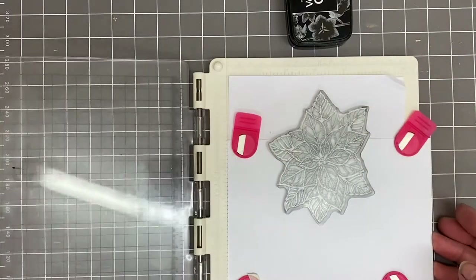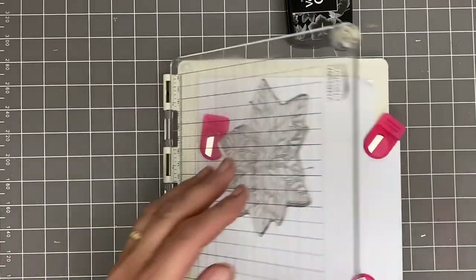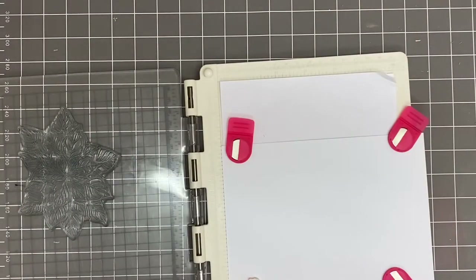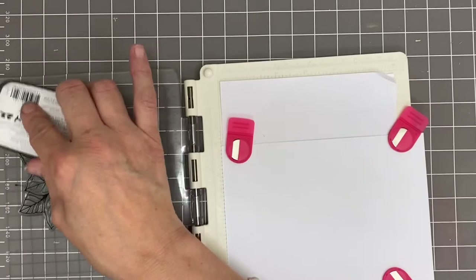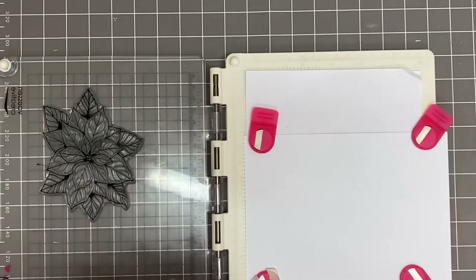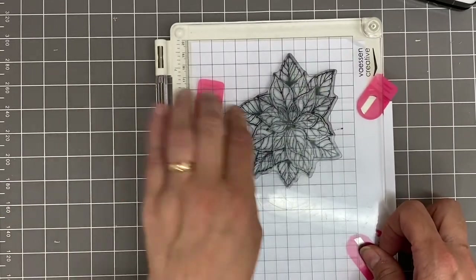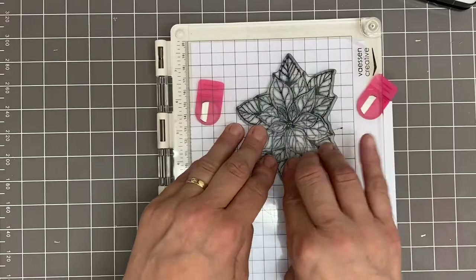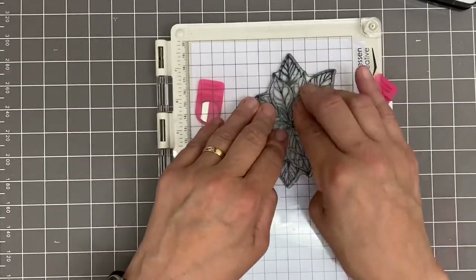I'm going to stamp approximately roughly about halfway. I have forgotten to do anti-static, but that's fine because I'm using clear embossing powder — it's not too bad. If you're using black ink, possibly use anti-static first. With gentle taps all the way around and lift up — yes, I'm quite happy with that.